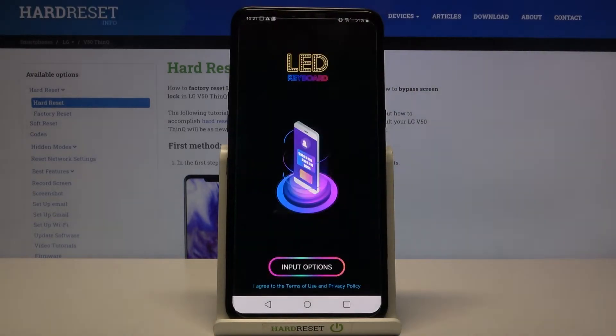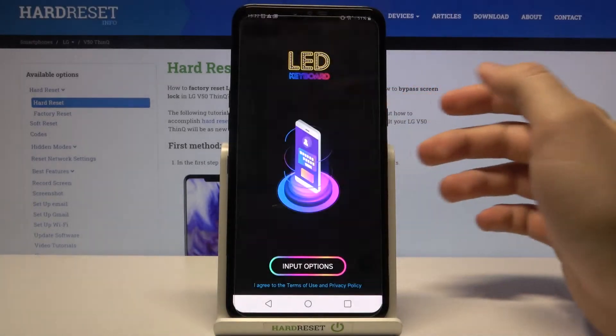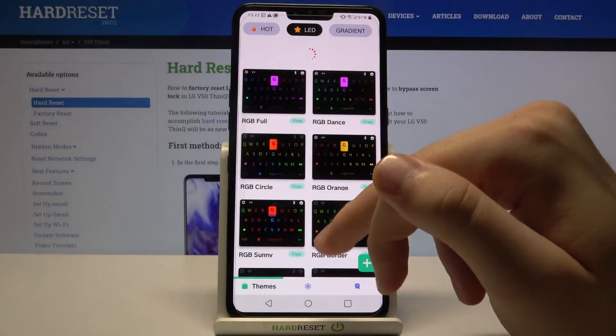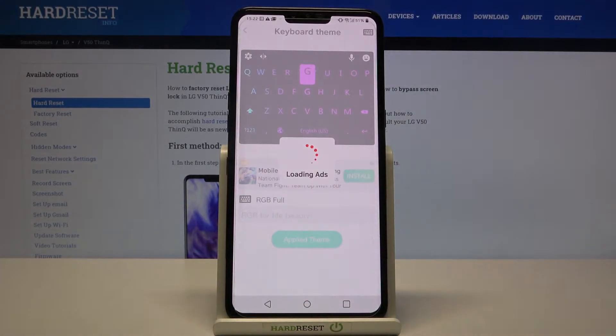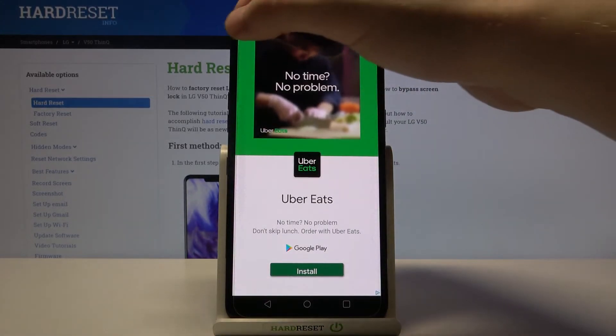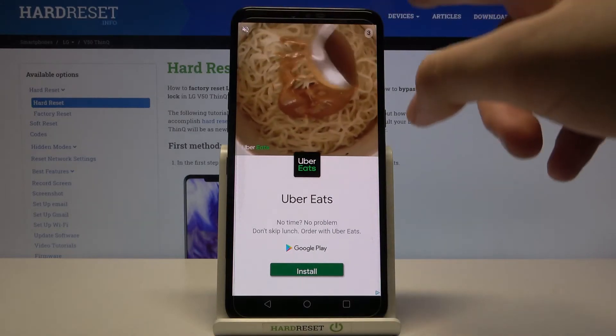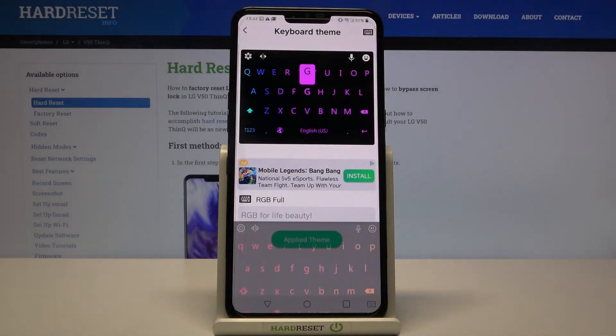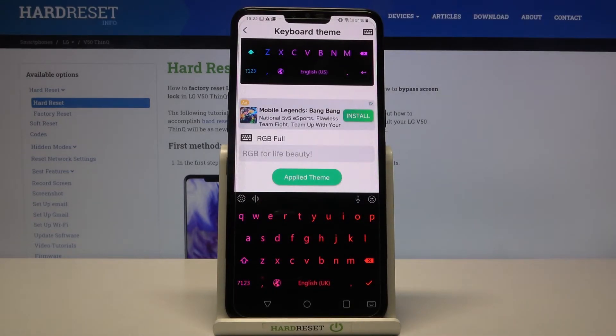Right now we can open and switch to LED keyboard, and let's set up one of the themes. I will go for this one. Click to download the theme. And as you can see, our keyboard theme has changed.